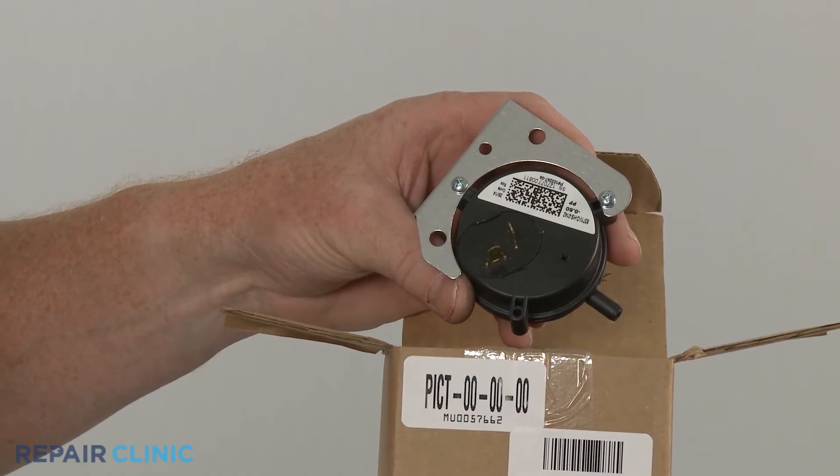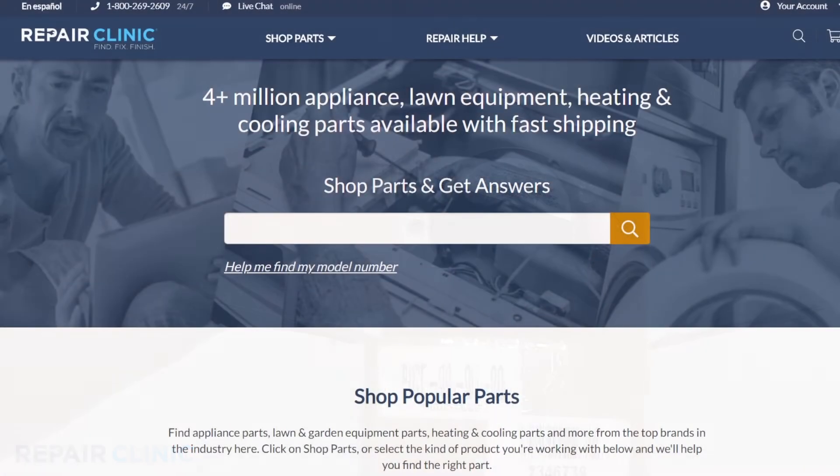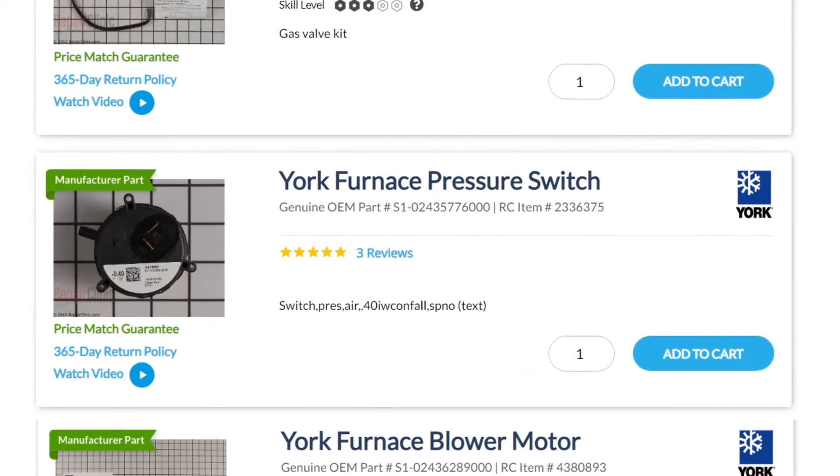Pressure switches are usually unique to each furnace model. You should enter the full model number of your furnace in our website search bar to find the specific pressure switch you need.